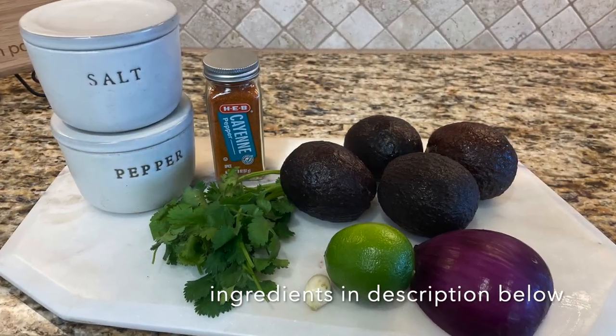Welcome back to our channel, Live in the Alleyway. I'm Elizabeth. Michael is under the weather today, unfortunately — he's not feeling well — so I am flying solo and I'm going to make you guys some guacamole. Stay tuned.